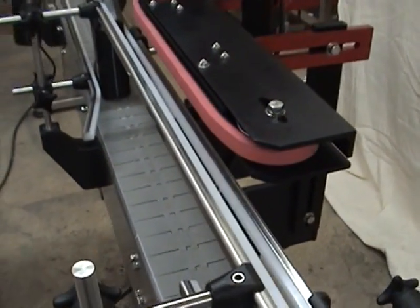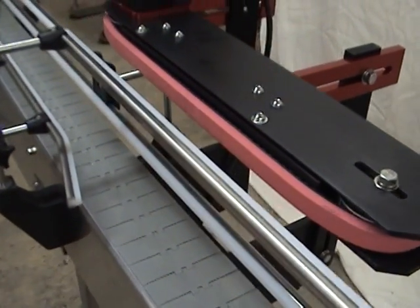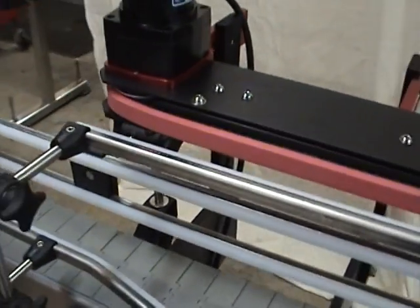Very important to keep this rail snug with the bottle in there. That's what helps turn it.